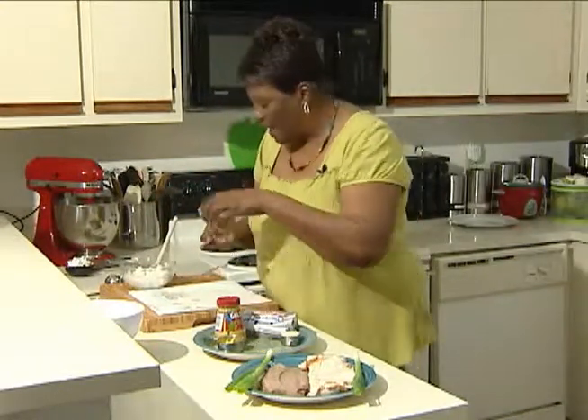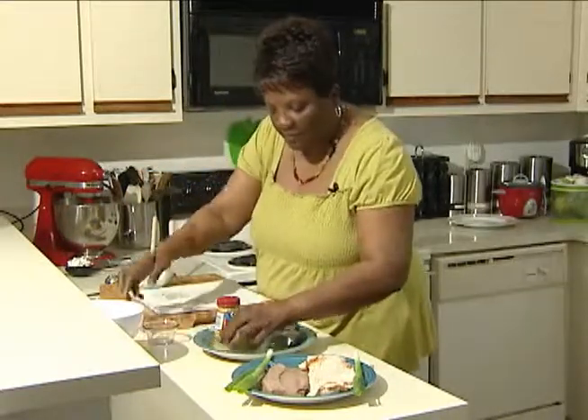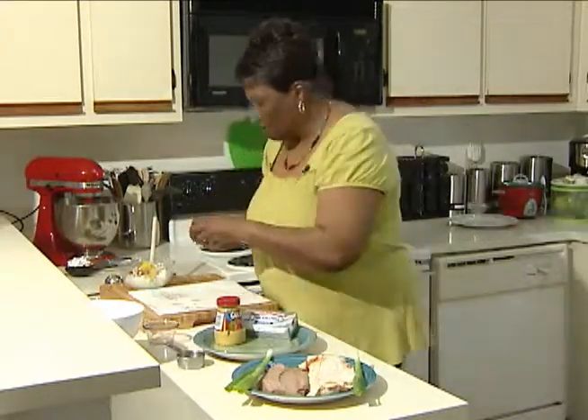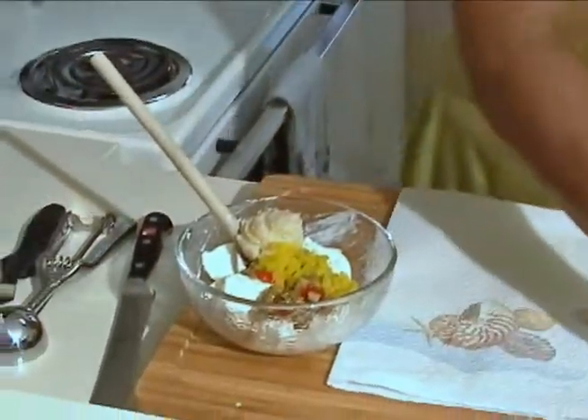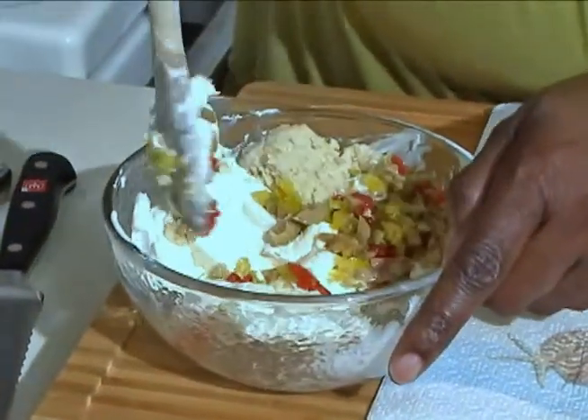What I'm going to do is add my chopped olives, my banana peppers, and a little spicy horseradish to give it a kick. The horseradish is actually going to complement the roast beef. Let's just get that mixed up in here.